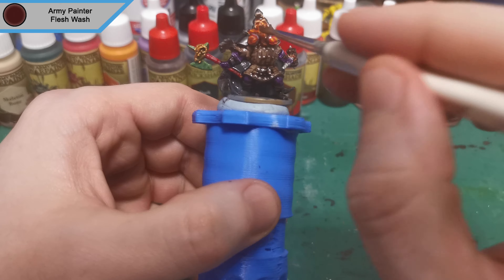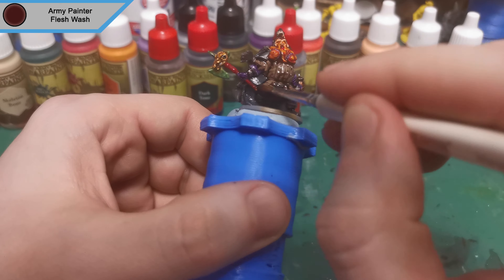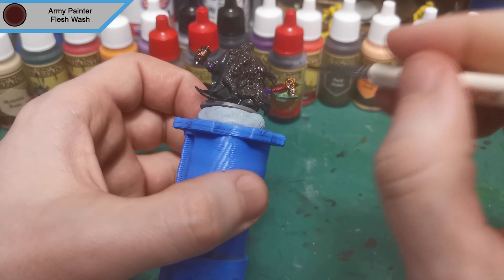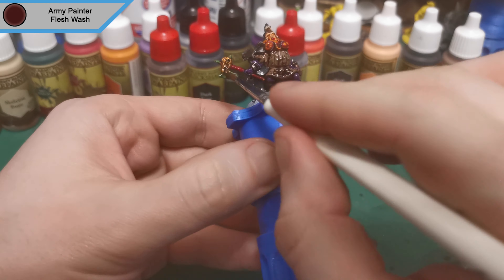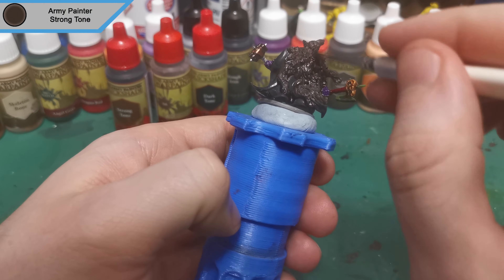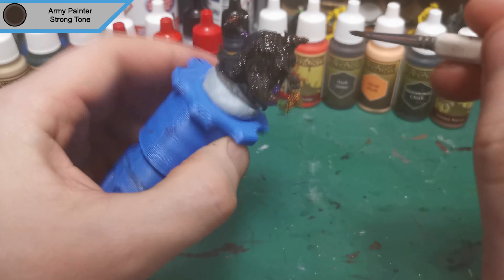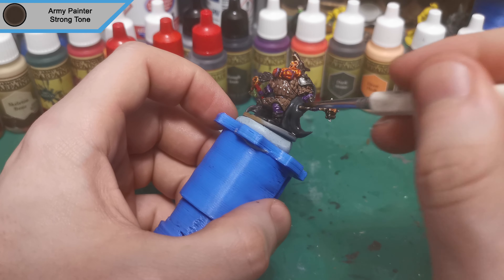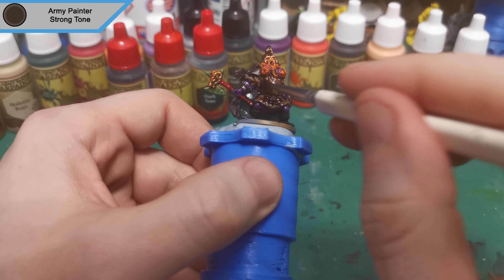Now the dark wash is done, we move on to Flesh Wash and this is for all of the face and the beard. Along with that, the axe gets a Flesh Wash as I find Flesh Wash is kind of a reddy colour, so using it on something red still works as a wash but it also darkens it down with the brownness inside of it. And now we're on to Strong Tone and this is for everything else left on the mini, along with going over the armor just to blend the washes together.